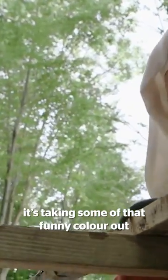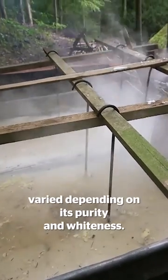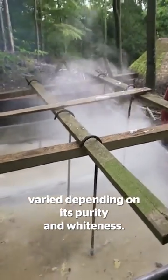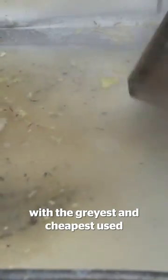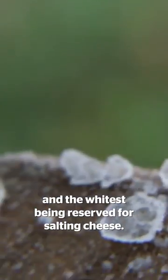The sort of leaves and twigs it's not doing much to, but it does look like it's taking some of that funny colour out. Prices for salt varied depending on its purity and whiteness. There were different grades of salt, with the greyest and cheapest used for household cleaning and the whitest being reserved for salting cheese.